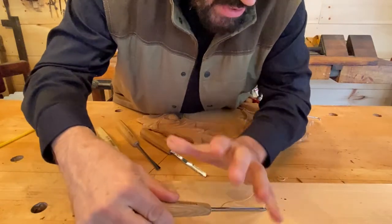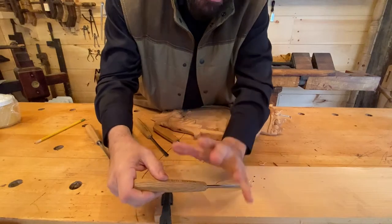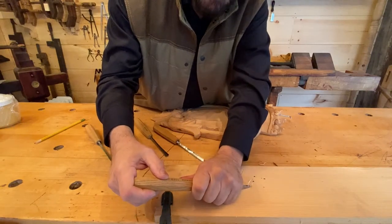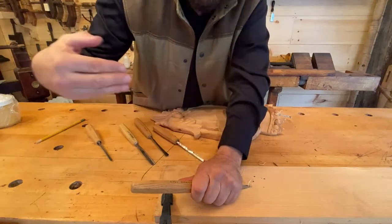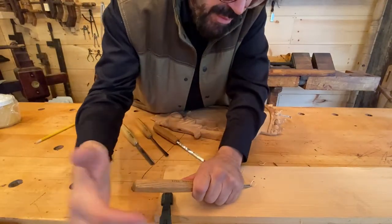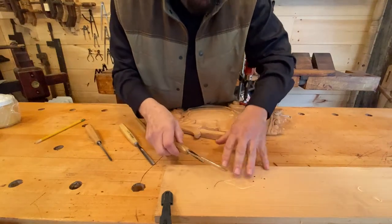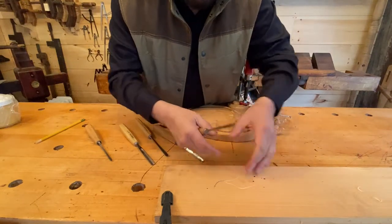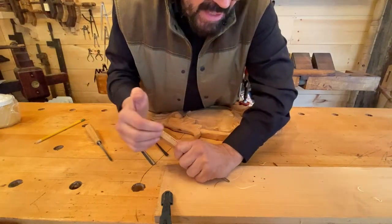Always keep one hand planted for safety, because these tools are very dangerous. With one hand holding it down, there's no way you'll hurt yourself — you're always carving and cutting away from you. This could be the outline of a sun, a flower, or any number of things.